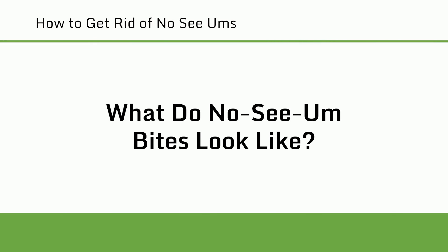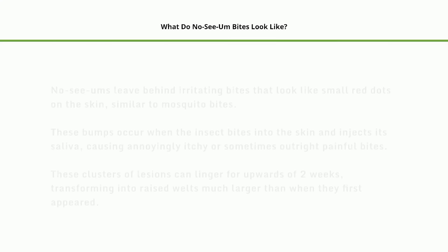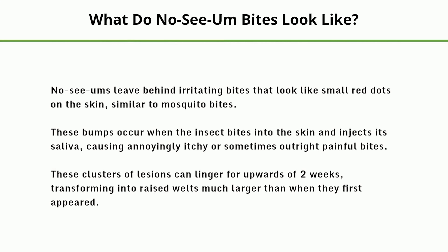What do No-See-Um bites look like? No-See-Ums leave behind irritating bites that look like small red dots on the skin, similar to mosquito bites. These bumps occur when the insect bites into the skin and injects its saliva, causing annoyingly itchy or sometimes outright painful bites. These clusters of lesions can linger for upwards of two weeks, transforming into raised welts much larger than when they first appeared.